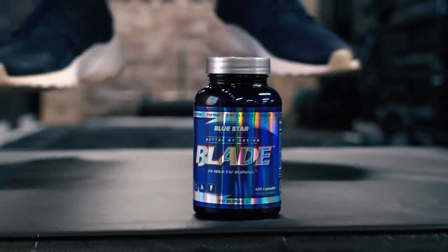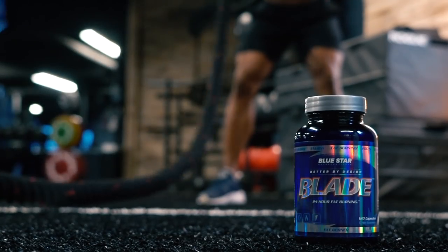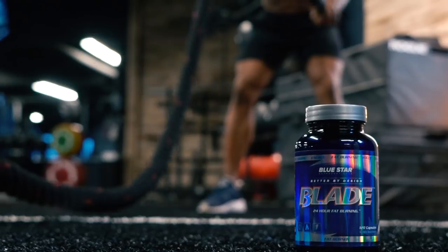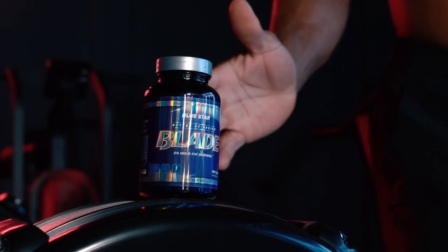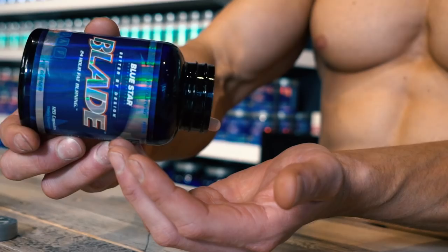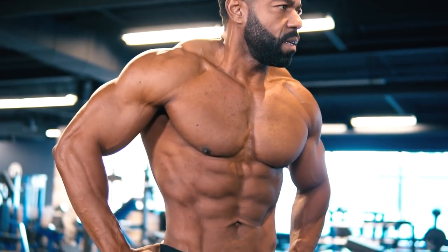And if you really want to up the ante on this one, Blade is designed to activate your body's fat burning abilities 24 hours a day, 7 days a week. It breaks down fat and preserves lean muscle, skyrocketing your metabolism and energy to ensure you're getting the greatest results possible from these Faster Fat Loss Workouts. Click the link in this video now to grab a few bottles of Blade and start melting away stubborn body fat faster than you ever imagined.